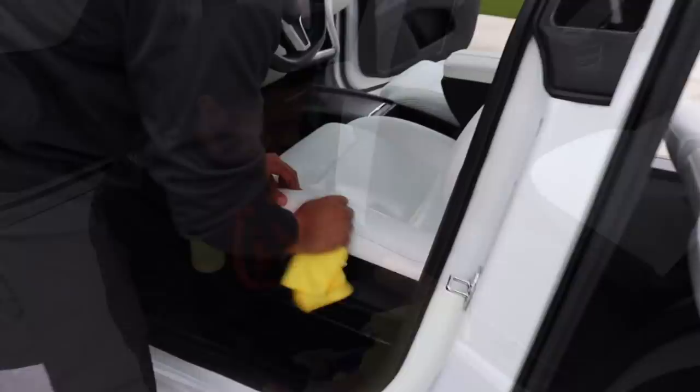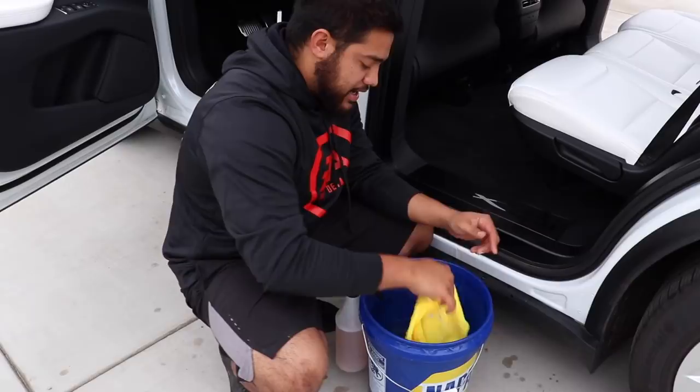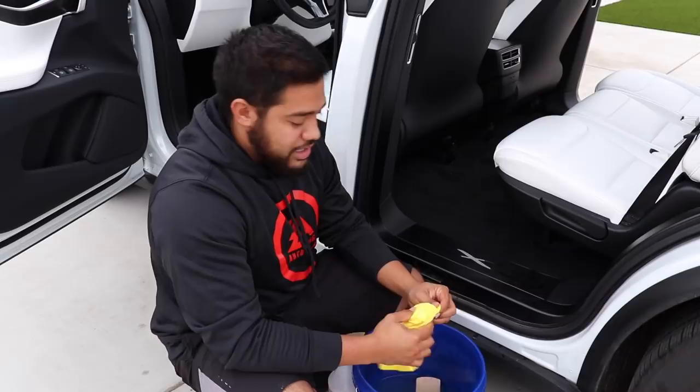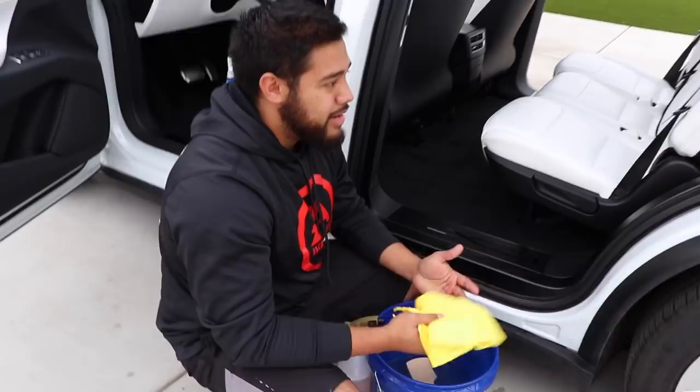With this process I always like to have a fresh clean towel for each seat. So I have a bucket of clean water, wring it out, and all the transfer that I get from the seats to the towel ends up in the bucket of water. Do a really good wring out and if the surface is really dirty you'll definitely see it in the water — it'll start turning brown and by the end of the car it should be almost black. These are my cheap throwaway Costco towels. They're good on interiors.